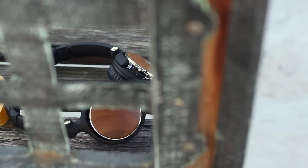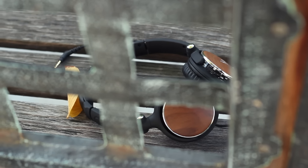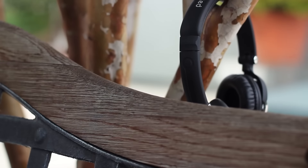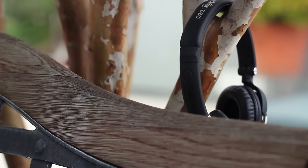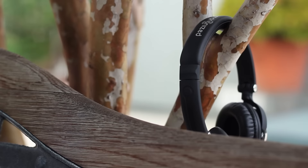Again, Symphonized proves that you can make great headphones affordable. For those of you who are not familiar with Symphonized, they're a company that believes that wood holds unique acoustic properties that improve audio quality. That is why they include genuine wood in every headphone they make.